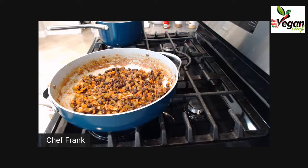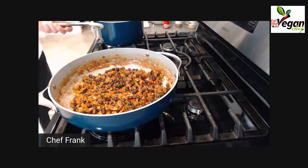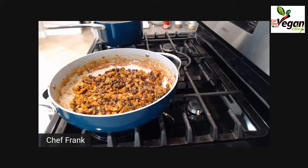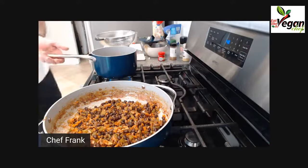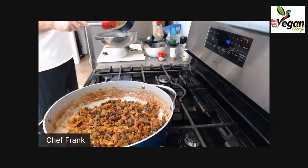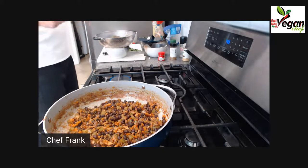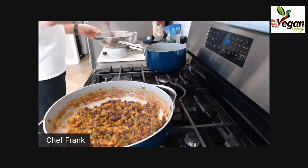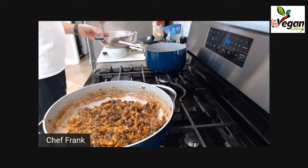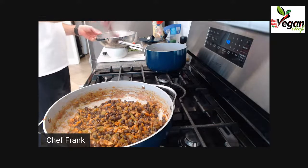If you think you have too much liquid in your lentils, what we're going to do is drain them and catch the liquid, just in case there's any left. I want to catch it here because we can utilize this liquid for the sauce later.